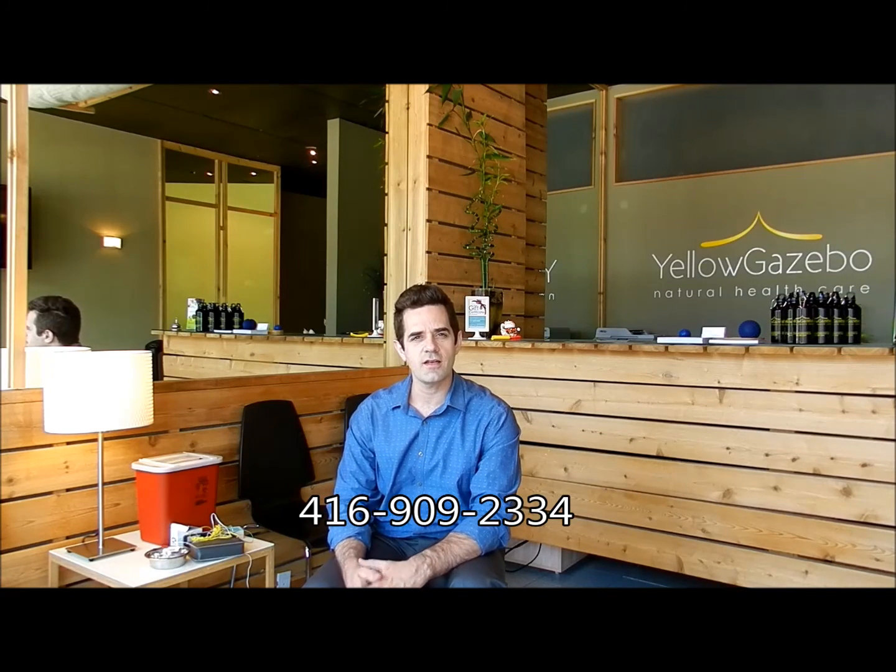So if you have any questions or comments, info at yellowgazeboclinic.com or call us at 416-909-2334. Thanks and have a great day.